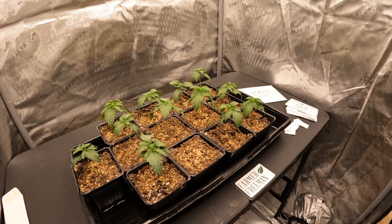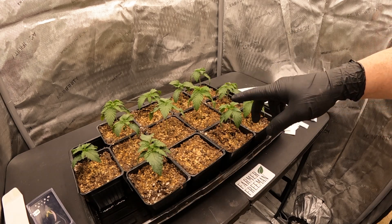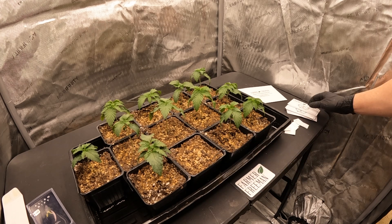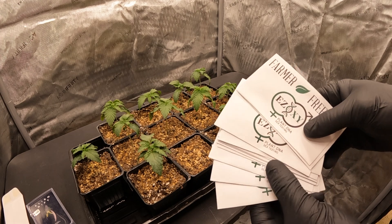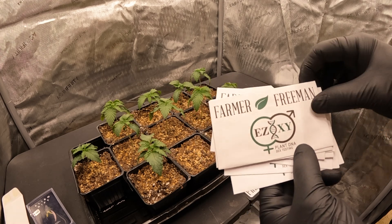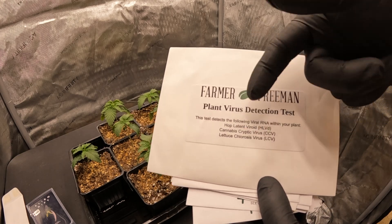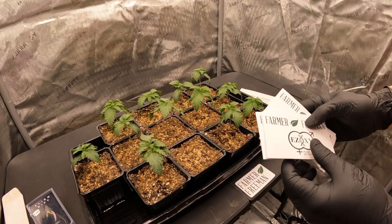Over at the Alien Rift tent, we have regular seeds — 12 seeds germinated and popped out of the growing medium, with one that didn't pop. We're going to sex test these instead of letting them grow into full-size plants and then determining sex. We have our sex testing kit here from Farmer Freeman, which also offers virus testing for hop latent viroid and other pathogens if you need to check for those.